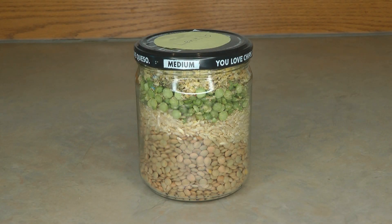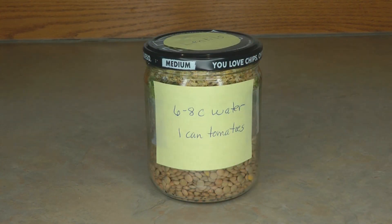Lentil brown rice soup mix in a jar is so simple to prepare. Bring six to eight cups of water to a boil, add in the contents of your jar and a can of tomatoes if you'd like, and simmer it for about 30 minutes — your soup is going to be done. How simple is that?